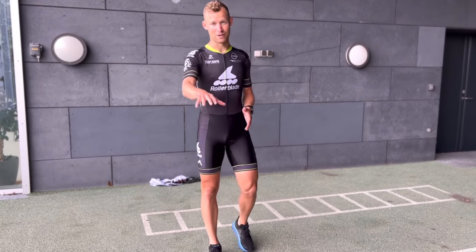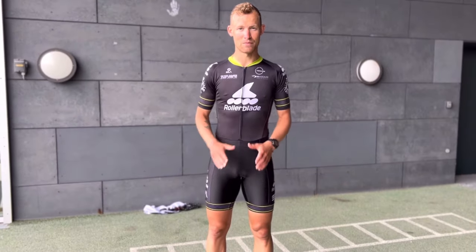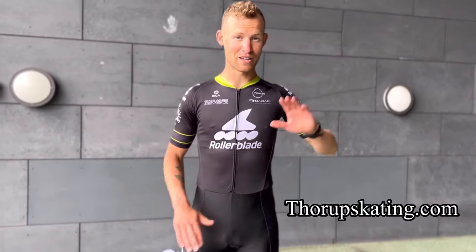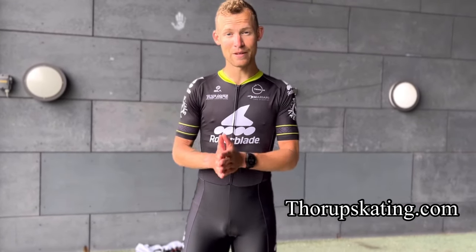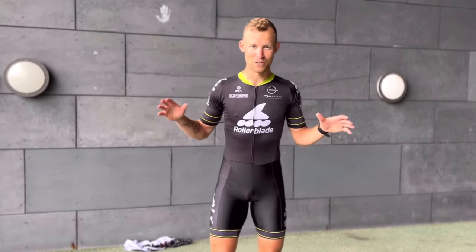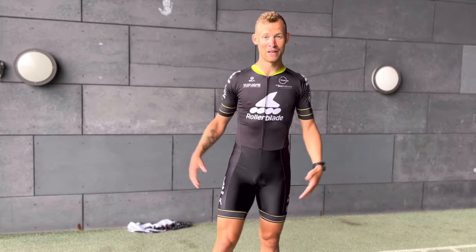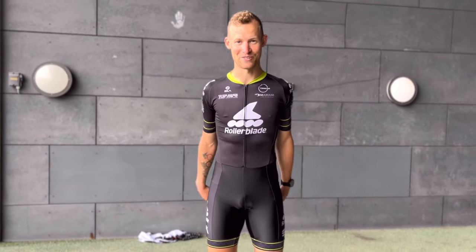Most of this video is going to be here on YouTube. The last few exercises — the extended version — will be on my new platform, Thorup Skating. There's a link below. I'm sharing a lot more content there, and thanks to the team behind me I can share much more. I hope you'll hop on, sign up, and become a subscriber there.